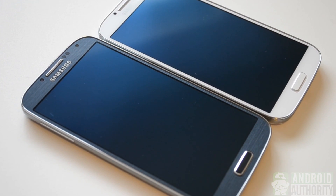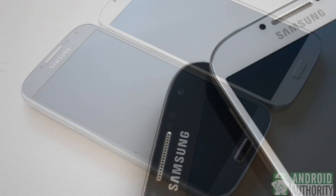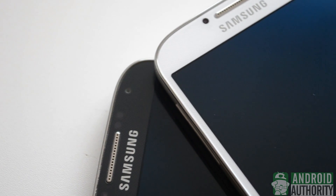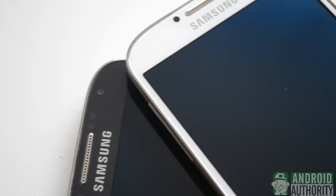What we're going to do today is show you various clips in different conditions of both colors of these phones, so you guys might have a better idea of which phone you would like to purchase if you're in the market for a brand new GS4.